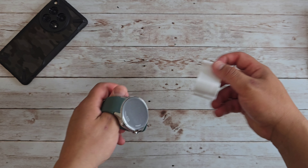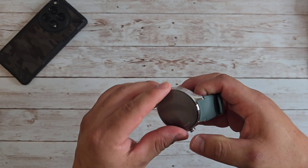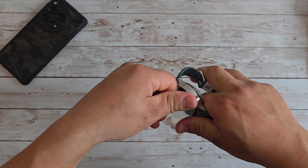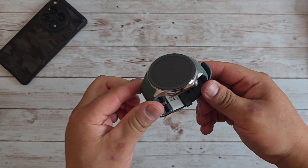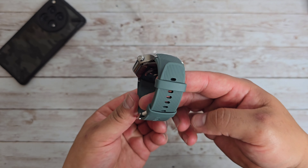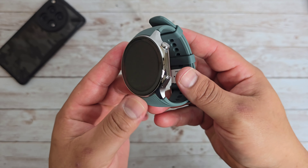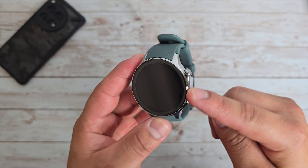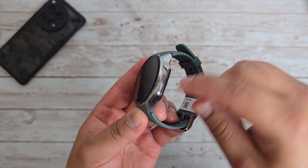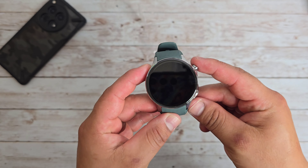And then we have the watch itself. Let me go ahead and take off the plastic around the watch. There we go — it's on there really good. Look at how nice that is. I had to fix my lighting here a little bit just to give you guys a better look. Look at how nice this watch is. I really like this design on the side. You've got a button here that you can even twist, and then down here is another button that is flush with the actual frame of the watch.